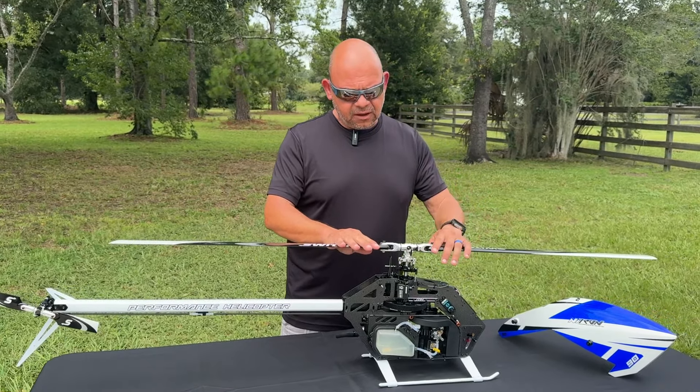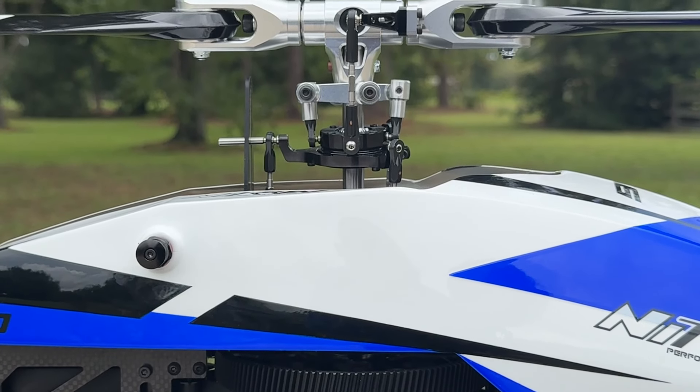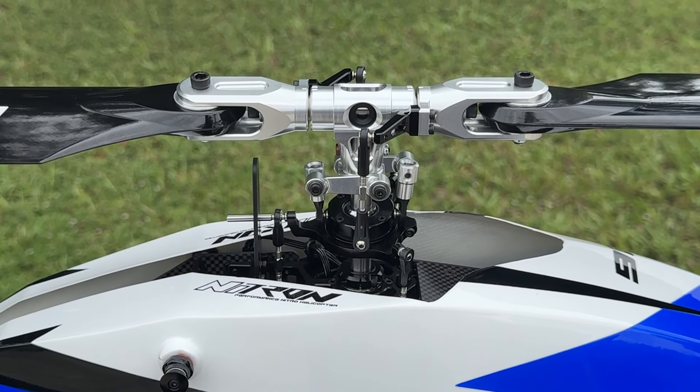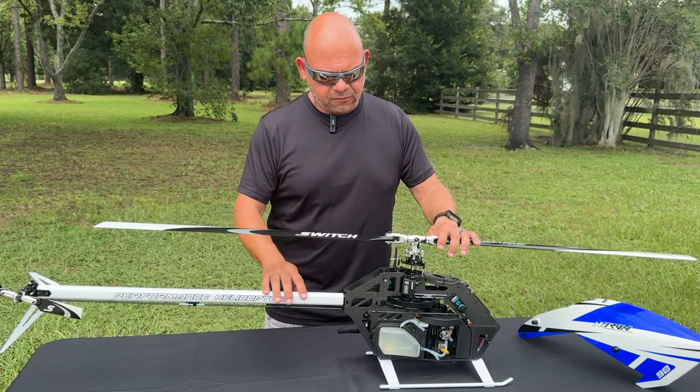We also went with a clear anodized tail rotor and main rotor. Back in the day, this was pretty popular. Then everybody all of a sudden started to go to the black anodized. I like this — it kind of gives it a retro look.